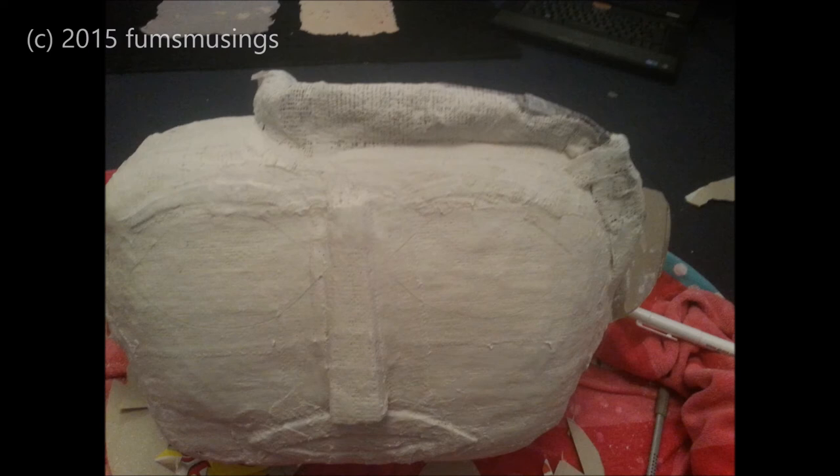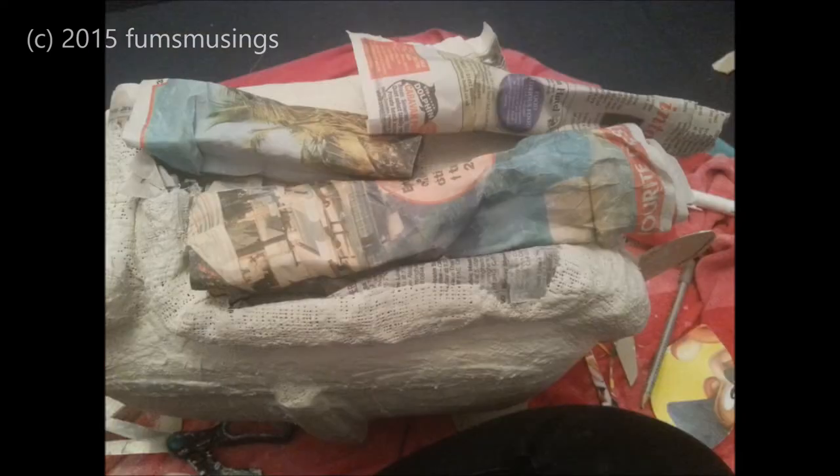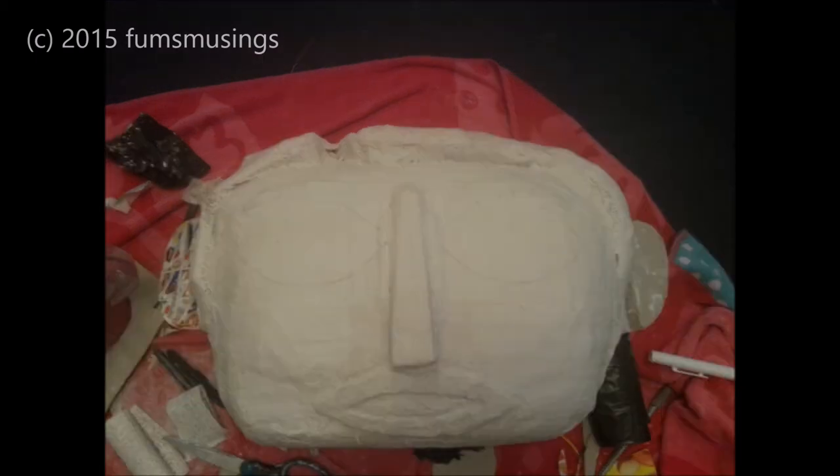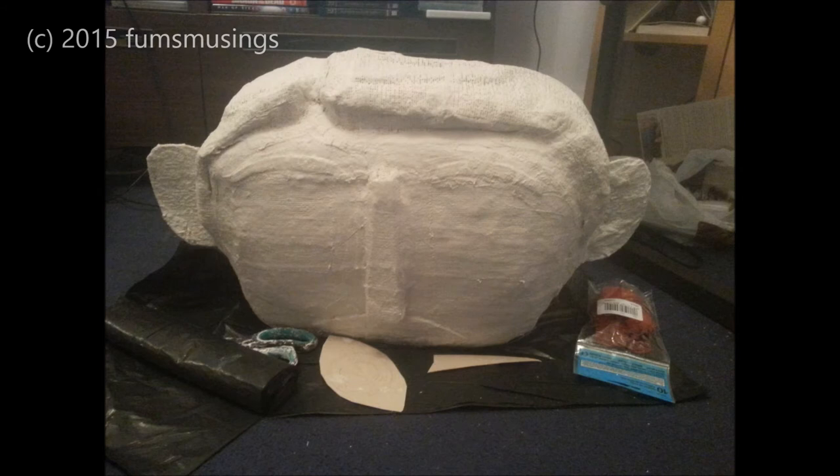I covered the hairline in a layer of plaster of paris bandage, then used rolled-up newspaper to fill in any gaps. Once the ears and everything were all covered, I left it to dry. After making sure I'd removed all the balloons, that gave me the basic shape of the head, as you can see here.